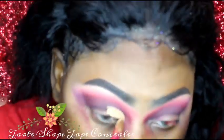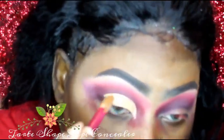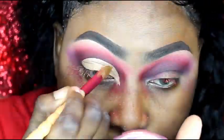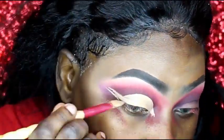Moving on, I'm using my Tarte Shape Tape concealer to create a cut crease, and then I'll be using my Sasha Buttercup powder to set the concealer.